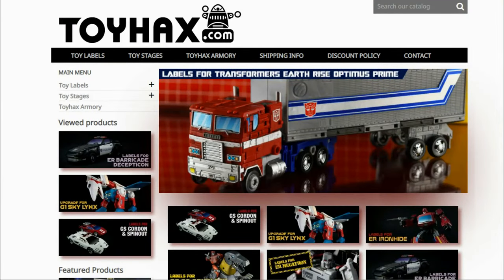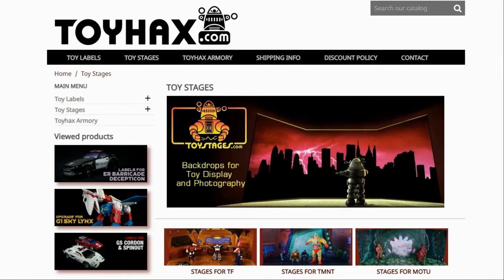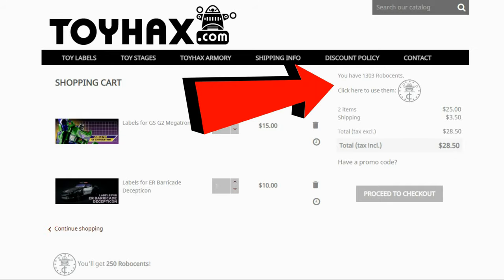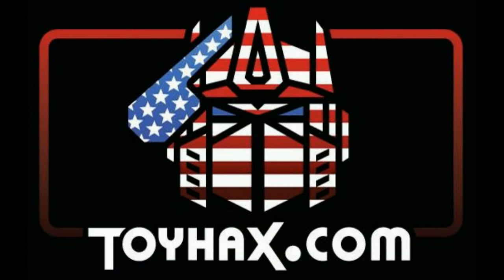Hey, what's going on guys? Patriot Prime here once again with another video. But before I get started, I want to give a huge shout out to my sponsor, ToyHacks.com. ToyHacks is a company that provides upgrade decals for modern Transformer figures along with reproduction decals for the vintage ones. Make sure and check out the ToyHacks Armory to see their line of Transformers weaponry in multiple colors and toy stages for awesome display backdrops. Each purchase from ToyHacks earns you RoboSense that you can use for future purchases, and you can check your balance anytime in your cart. ToyHacks is a company run by collectors for collectors, so check out ToyHacks.com and tell them Patriot Prime sent you.